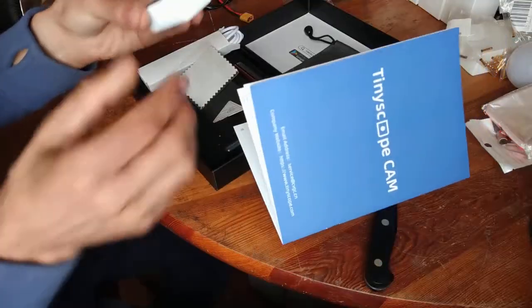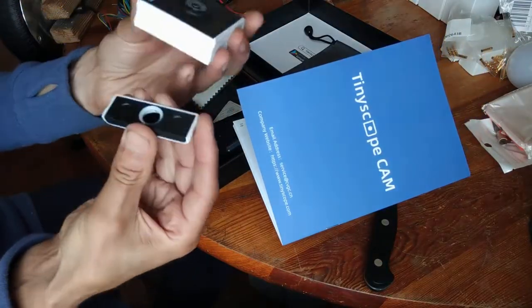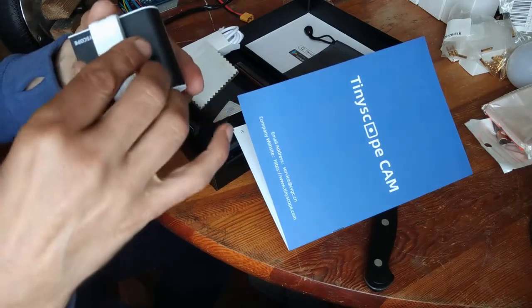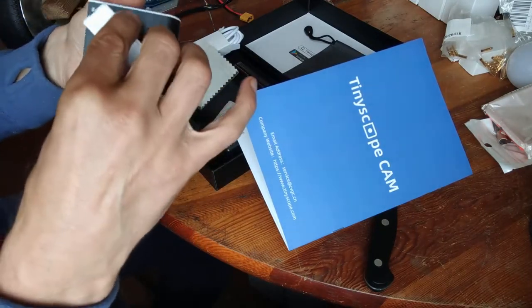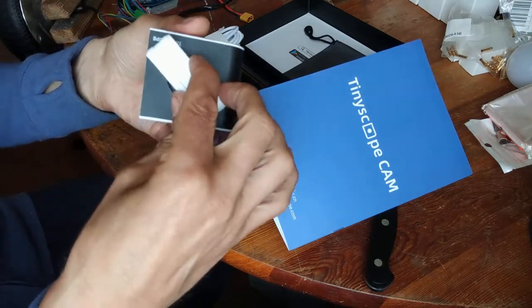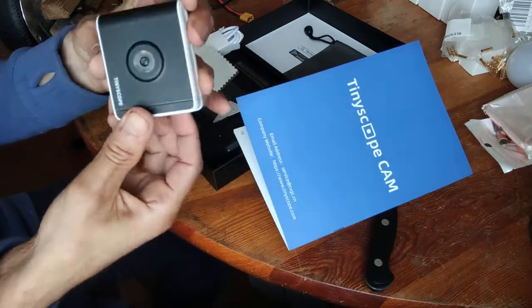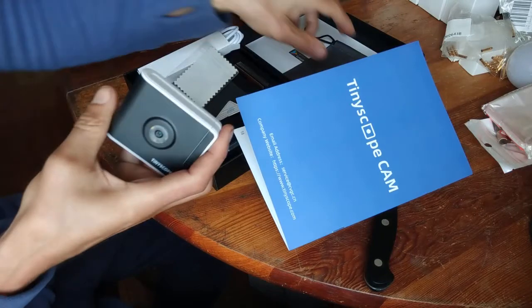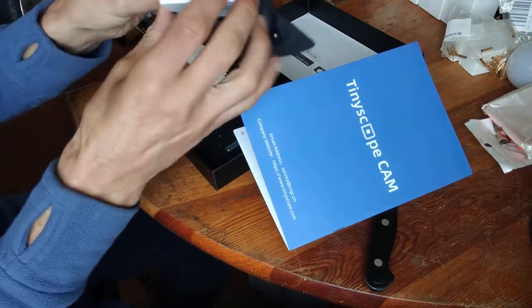Oh, that's cool — it's magnetic! You can put this piece on top and it automatically snaps into place with the magnets. That's really nice — it means you won't lose the cover. It just jumps right into place and keeps everything secure in your pocket.